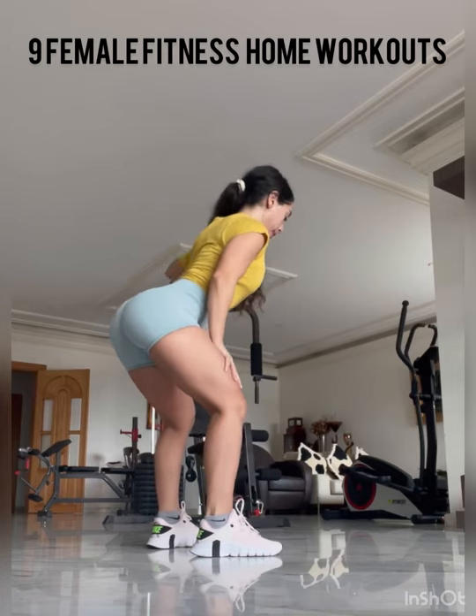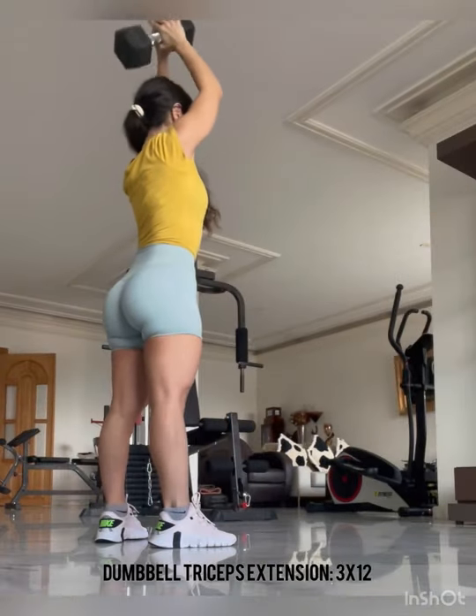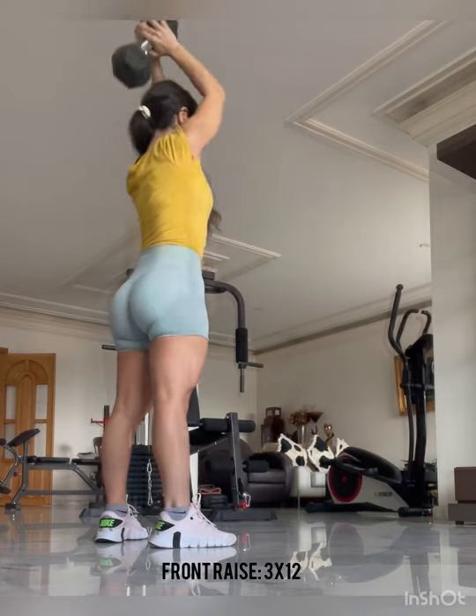Starting with an upper body day, we're doing single arm lateral raises. This exercise is great for developing your shoulders — make sure that you are keeping that mind-muscle connection. We're doing double tricep extension, three sets of 12 repetitions, make sure you are squeezing.